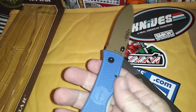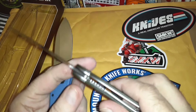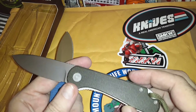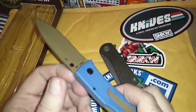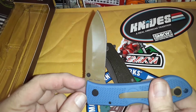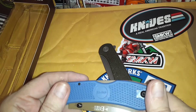I think this one is lighter — there aren't any liners in here. On the Elementum you have skeletonized liners. This one is a back lock. It's made in Taiwan, which is not China — and China would like to change that.